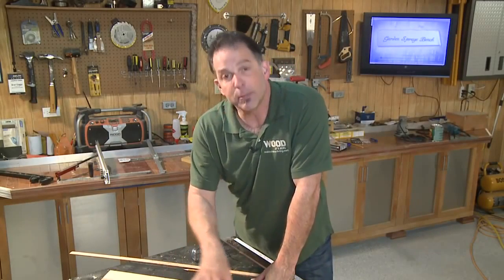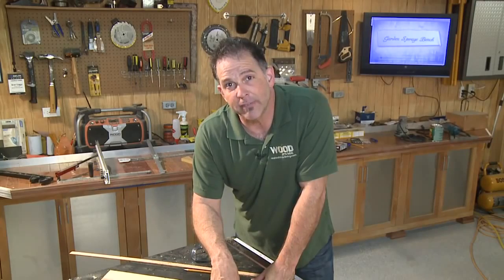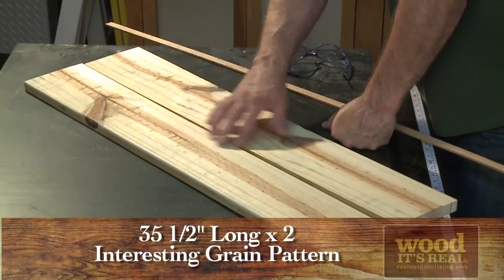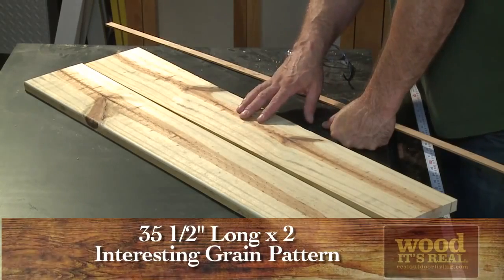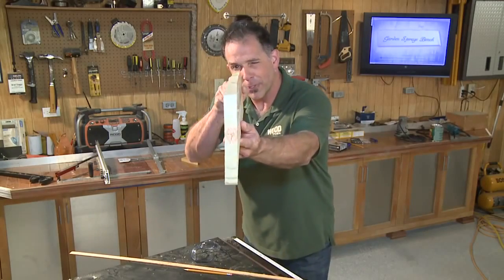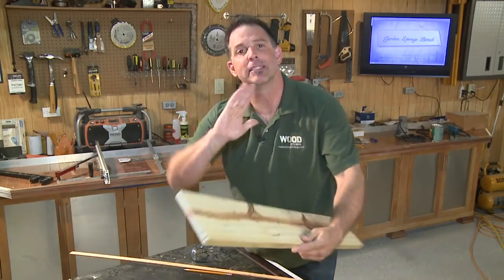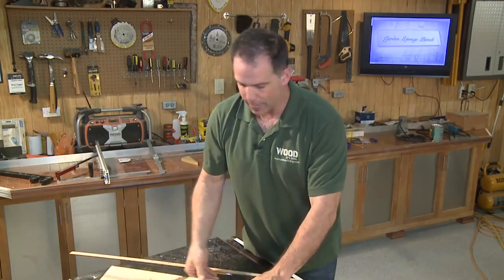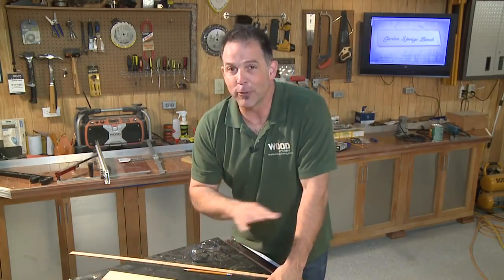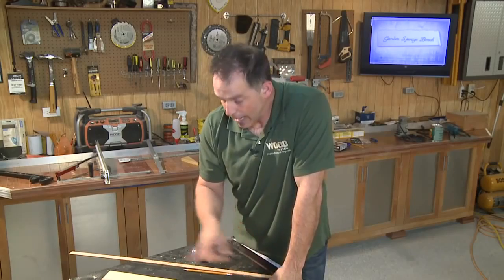While the glue sets on those bottom sections, let's work on the back. The back is made up of two pieces, both 35 and a half inches long. I've chosen pieces with an interesting grain pattern — a nice design detail. This is also a great time to find a board with a little warp, because that will actually make the seat back more comfortable. If you can find a couple of warped boards, that's even better.